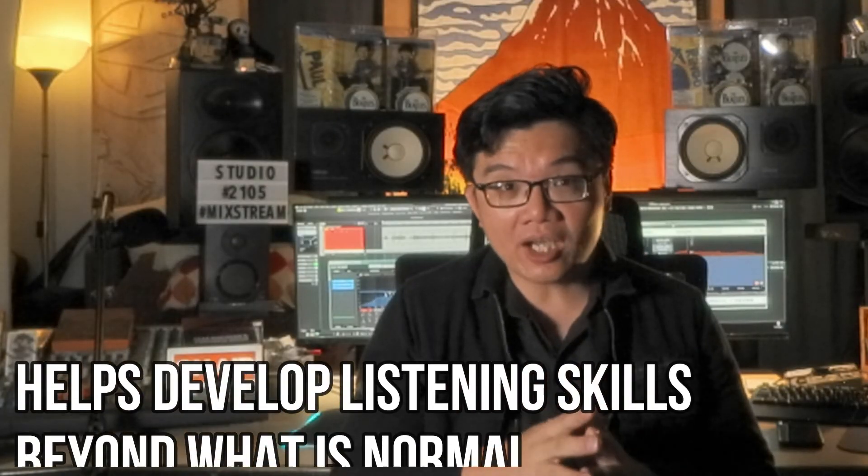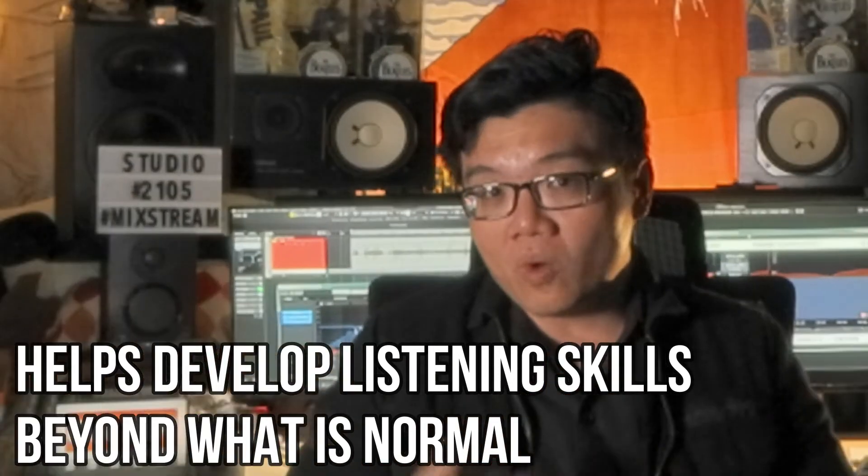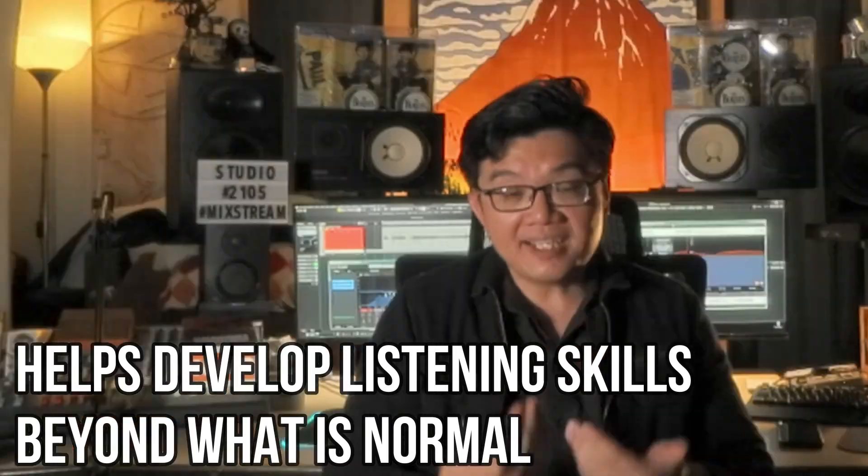Exercising your ears in this way helps to develop your listening skills to grow beyond what nature and evolution thinks is enough for our survival. For me personally, this was one of the best ways that helped me as an audio engineer in developing my listening skills.